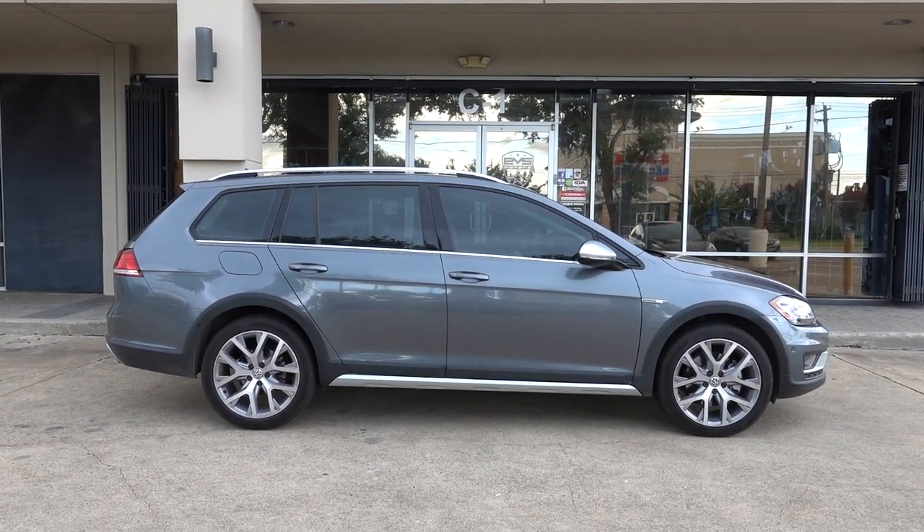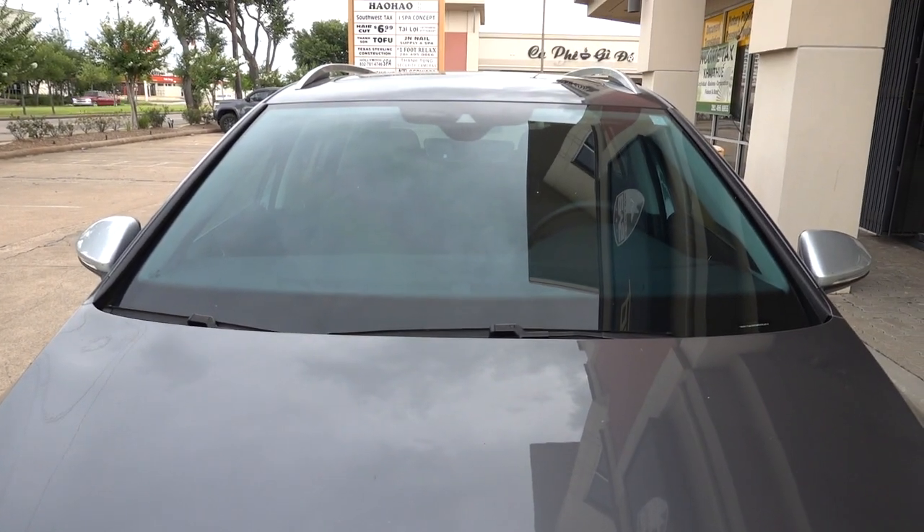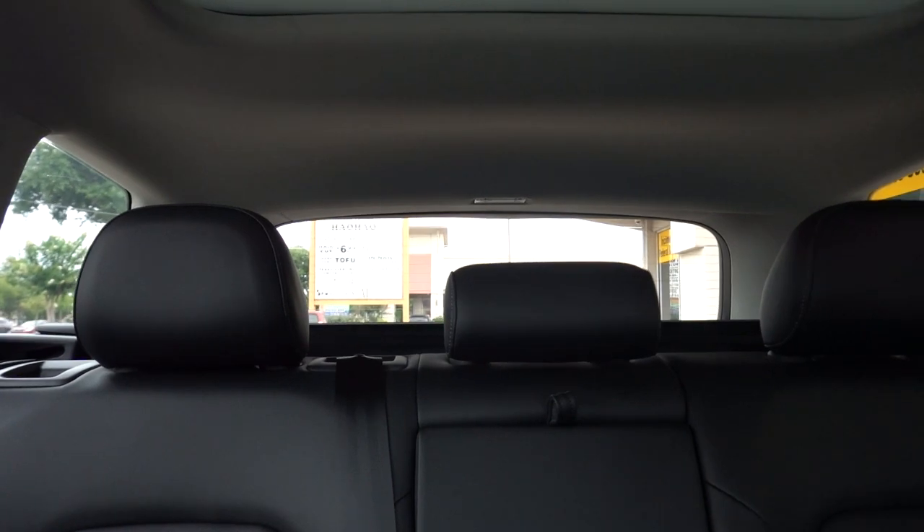So we kept it pretty simple with this Golf — Focusing 30 on the sides and the back, nice and dark, and for the front windshield of course we did Focusing 70. Nothing but the best. Great setup to maximize heat blockage, especially during the summertime.